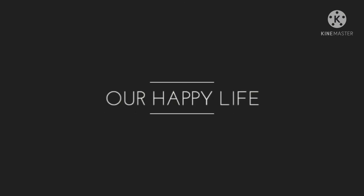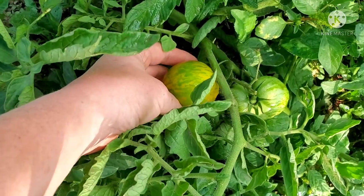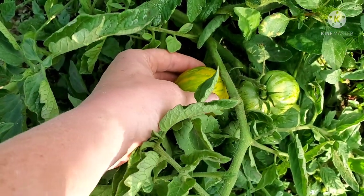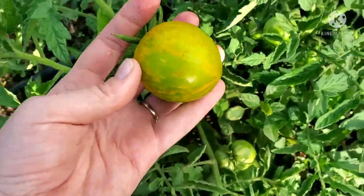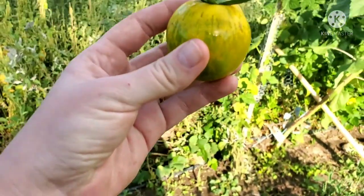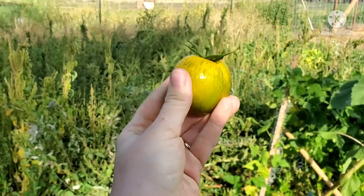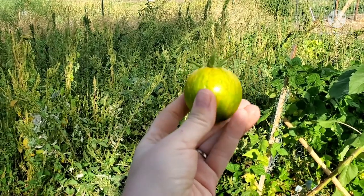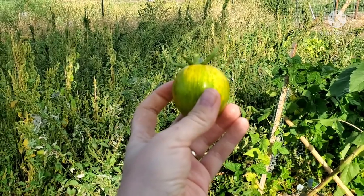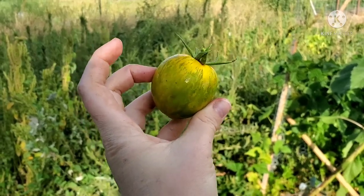Yes, this is it. I am convinced that this is the green zebra tomato. It kind of has that firm squishiness that a ripe tomato would have. I think that's it, you guys. I really do. I'm going to try this. It definitely feels ripe, whereas a yellow tomato is usually kind of firm and hard still. So we're going to cut this open and try it.